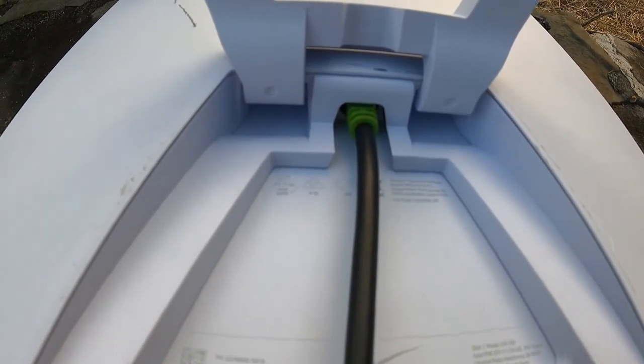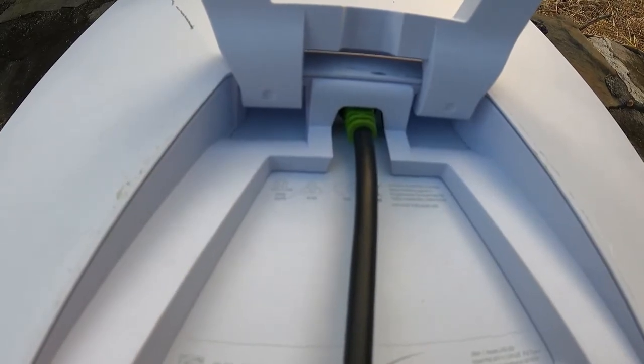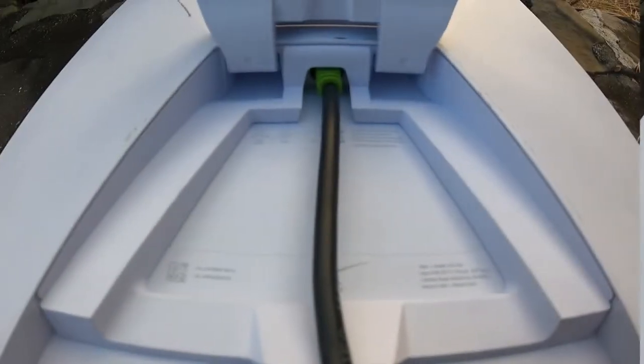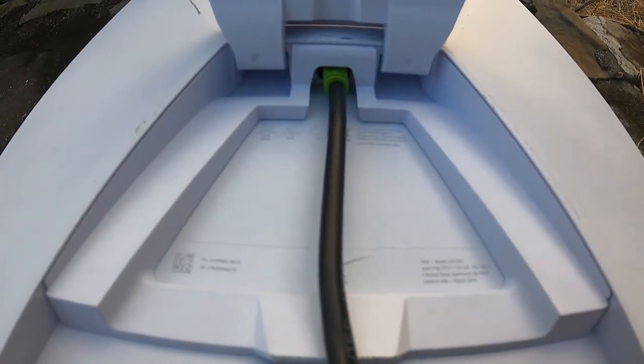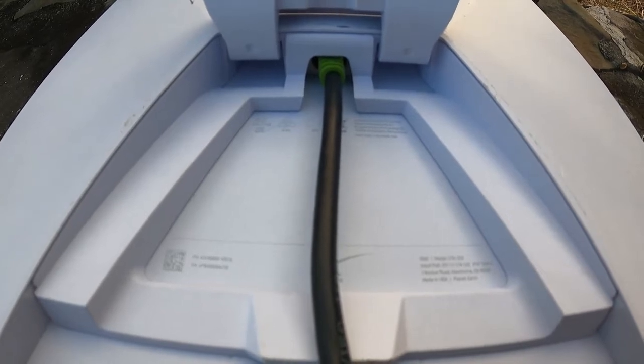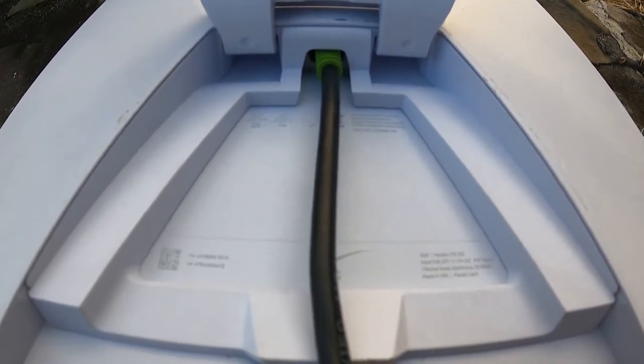You do have to trim the molded plastic on the back end of the plug to allow it to slide into the router and the dish. This is a 100-foot cable and we've also tried a 130-foot cable — both seem to be working fine with no losses in speed and no overheating of the cable or the connectors.